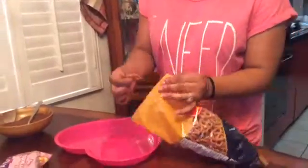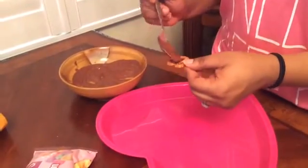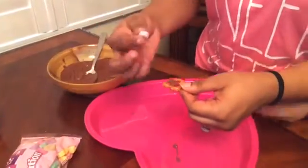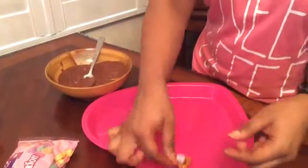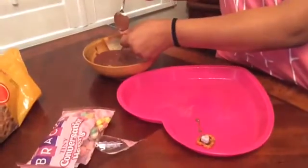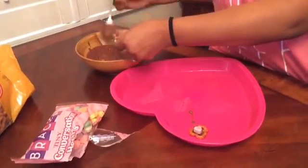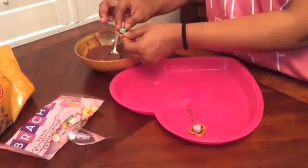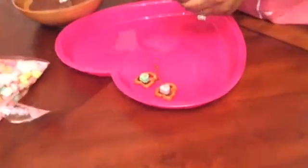First, open up your pretzels and put a little bit of chocolate in the center of each pretzel. After that, take the heart candy and place it in the middle — and that is all. Continue doing that until you fill up your plate, then put the plate into the refrigerator for about 10 to 15 minutes.